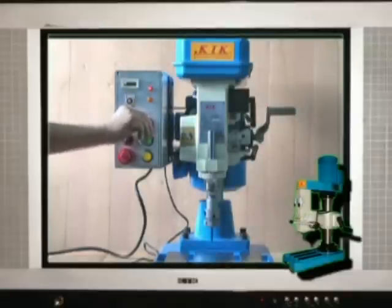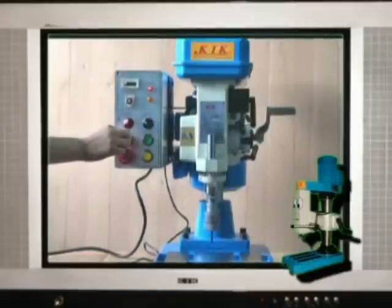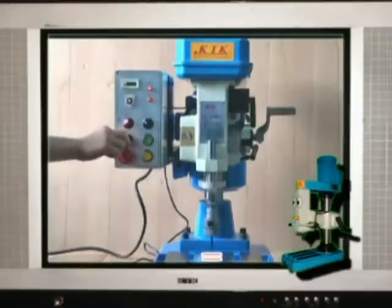Turn the switch to manual. Turn the micro switch to the right — spindle goes forward. When the tap almost touches the surface of the workpiece, stop turning the micro switch.